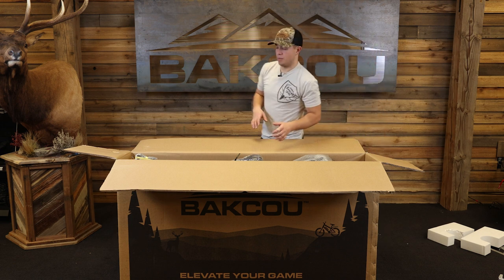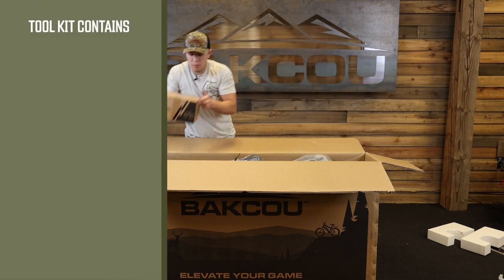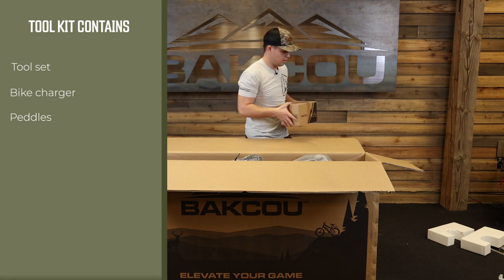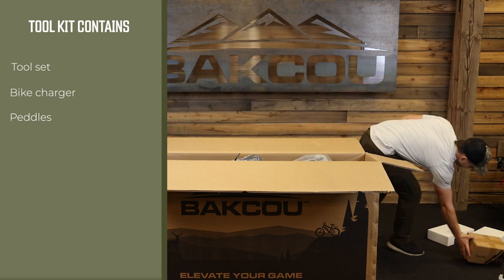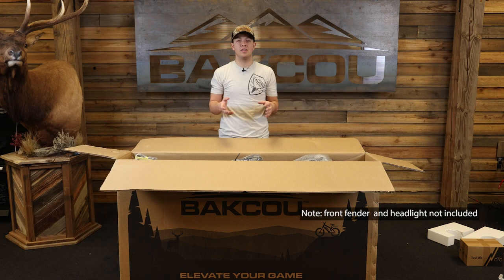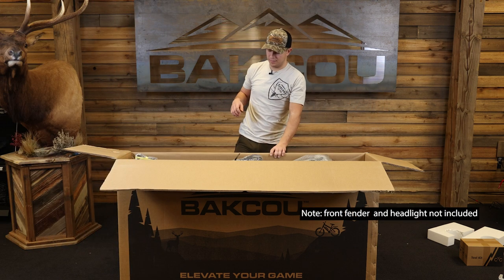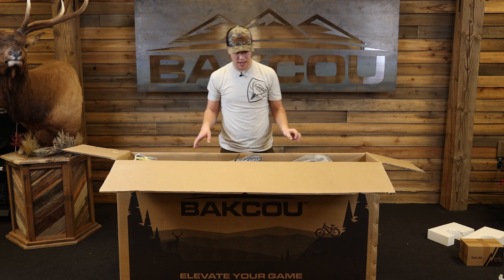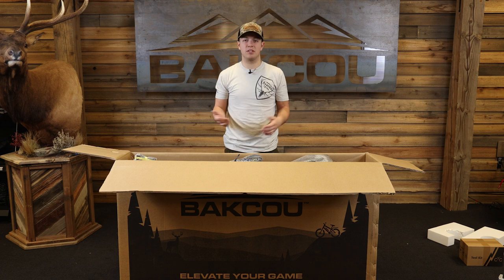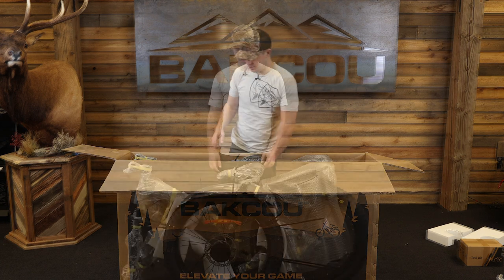The things located in your box are: one, the toolbox — it has all the stuff that you need to put together your bike. We're going to set that aside, and then also your battery box which contains your battery. Now we're going to take the bike out of the box. It's always easier to do it with another person, but if you are alone it is possible.